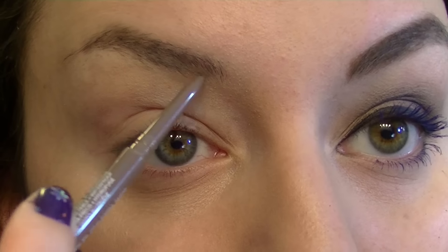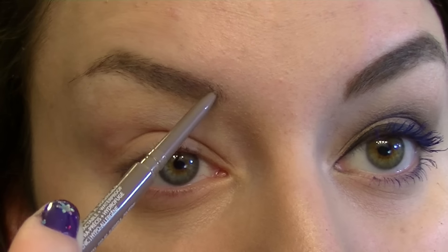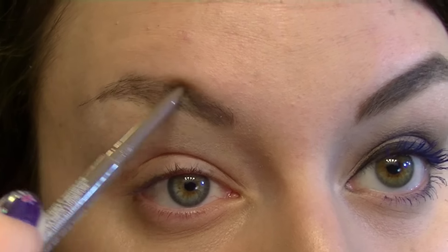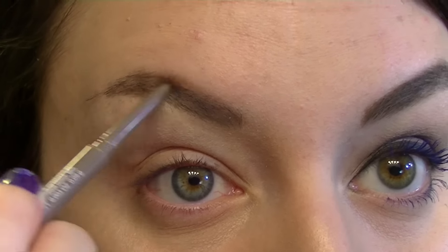I'm going to start off by doing my brows with the Annabelle Universal Taupe Skinny Brow Liner. This is one of their new shades. I've been using this liner for a few years on and off and it's definitely one of my favorite pencil liners. It applies very well — it's got a very thin tip, it is waterproof, lasts really well, and you get a lot more product than some other brands give you.